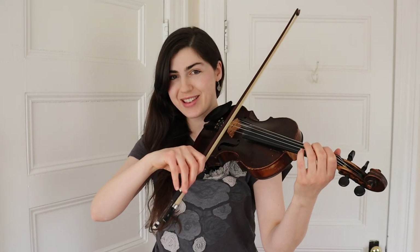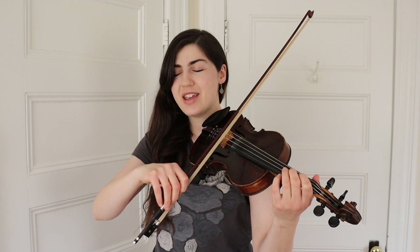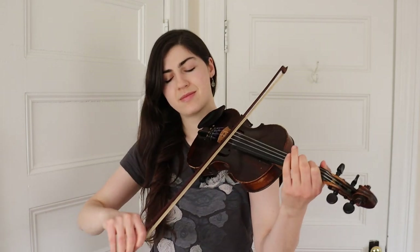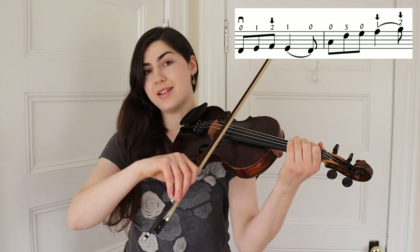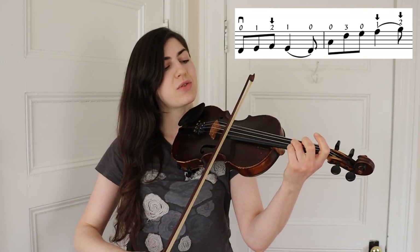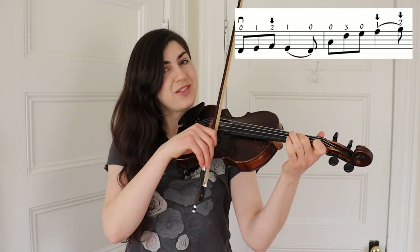It starts with your open D. The finger numbers for that part are: D, one, low two, one, D, A, three — E, low one, low two. One more time.